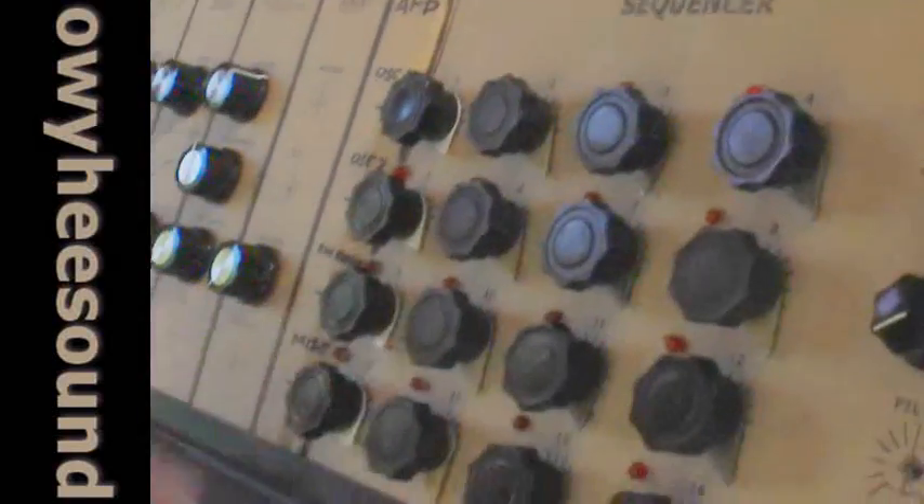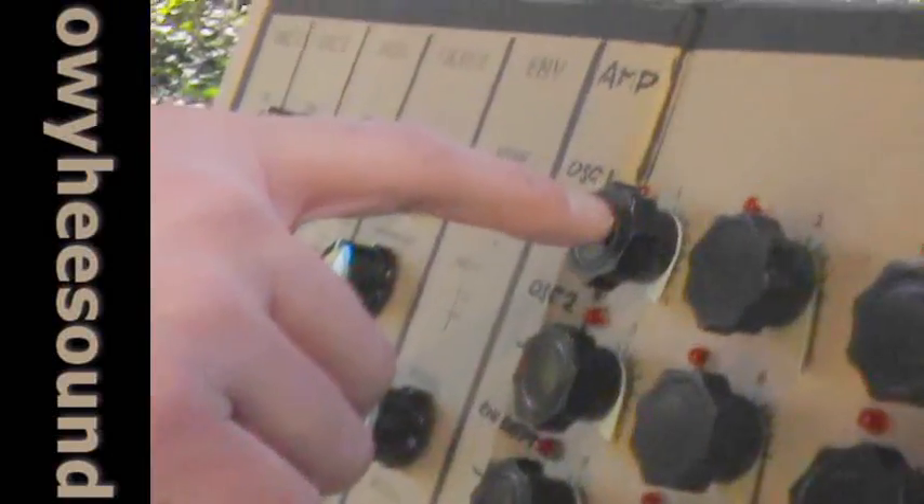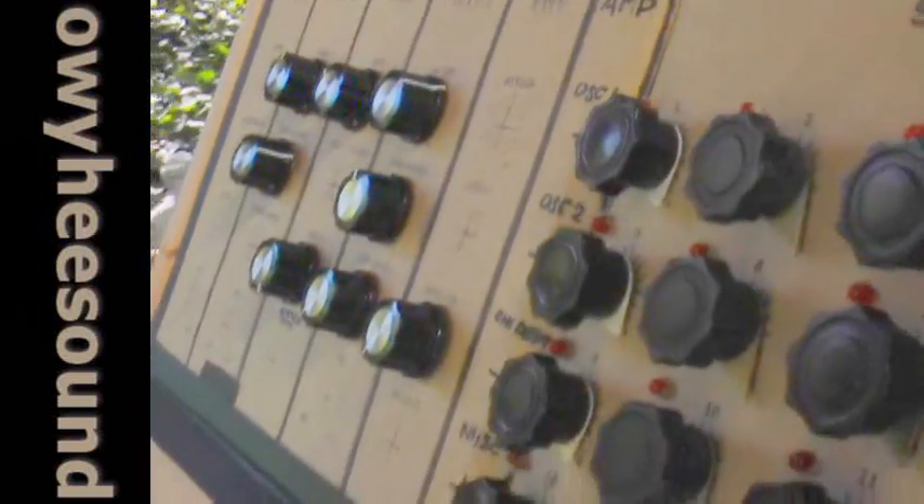The last section on this synthesizer is the 16-step sequencer. These, of course, are just voltages out, and it kind of works like this.